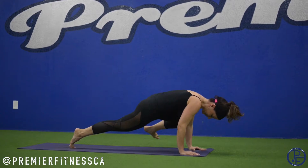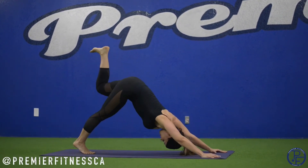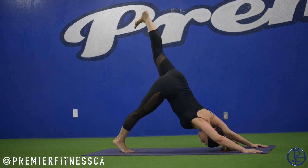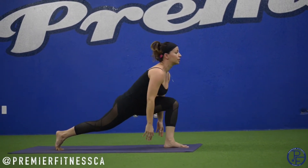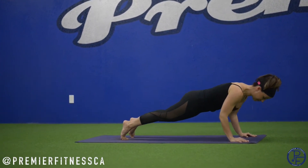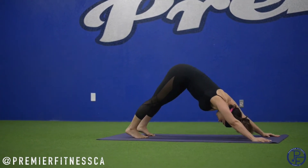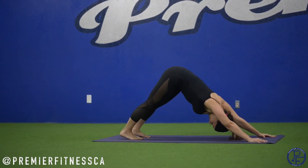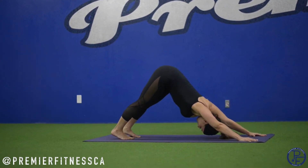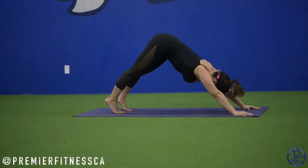Knee to left elbow. Leg to the sky. Exhale, knee to right elbow. Inhale, leg lifts. Exhale, knee to chest. Inhale, to the sky. Exhale, step it through — crescent pose. Reach up. Hands come down. Step it back. Lower slow. Inhale, up dog. Exhale, down dog. Three to five breaths again. Working your heels deeper, lifting your kneecaps, activating the quadriceps. Hands are flat like suction cups. Lift the hips.